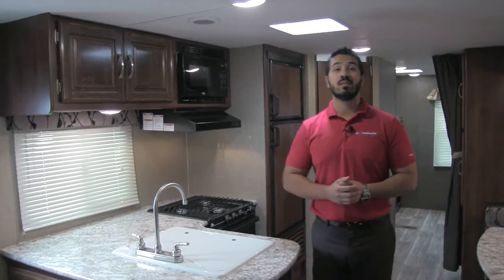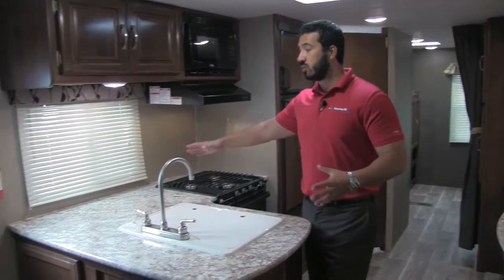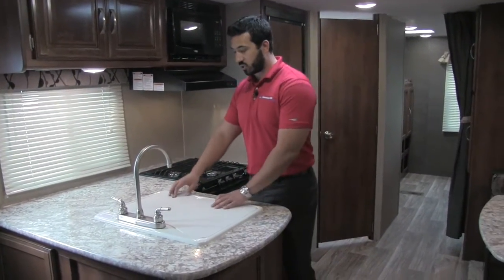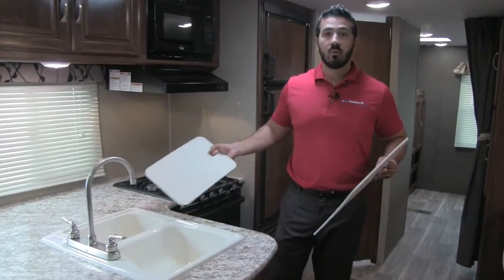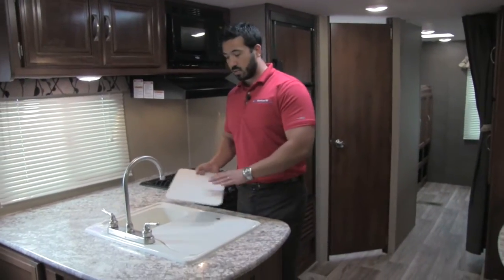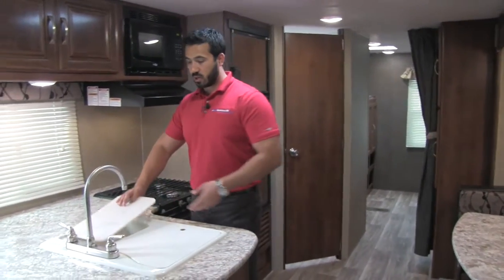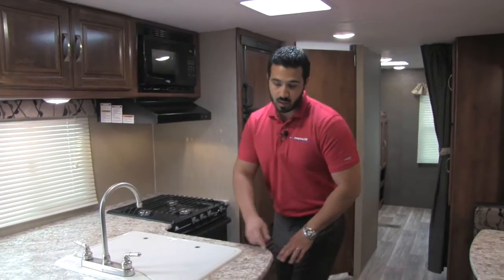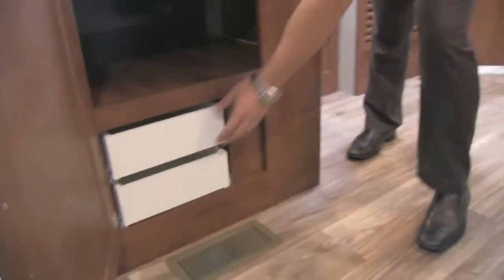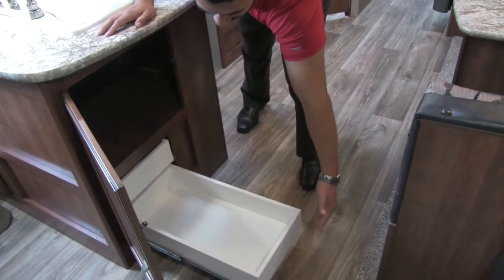Welcome to the inside of the 2016 Passport 3350. Let's go ahead and start off here on the kitchen. As you'll see, you get huge countertop space, which is phenomenal. You're going to have your sink right here — nice high-rise brushed nickel faucet — with sink top covers and a double bowl sink. Nice large bowl on the left, smaller bowl on the right. And what's even better, your sink top covers are going to double as cutting boards. Right underneath the sink, you get nice huge storage. Massive storage there. And also, you're going to get the iconic white pull-out drawers that you are going to find in every Passport.